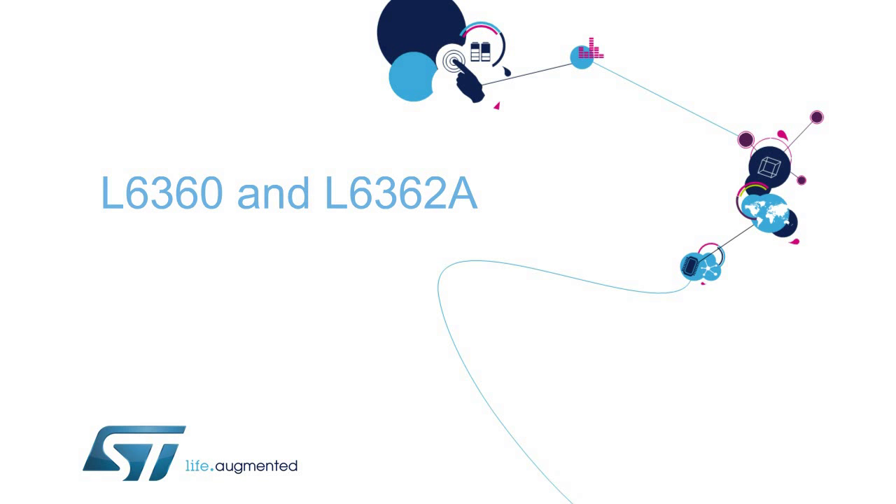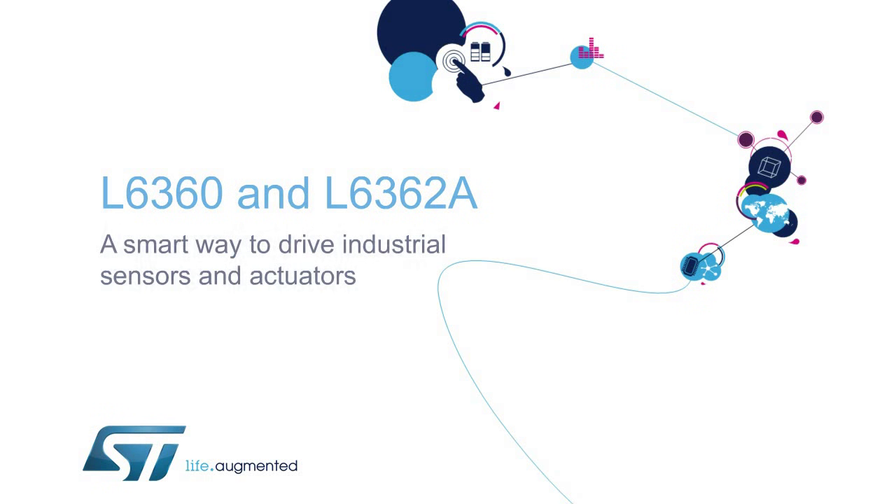Hello, and welcome to this presentation on ST's L6360 and L6362A ICs that represent a smart way to drive industrial sensors and actuators.